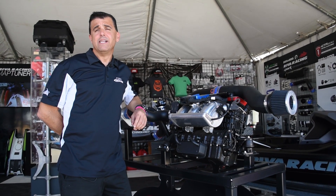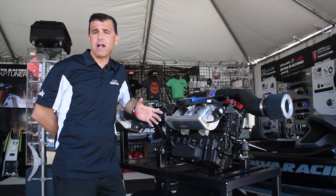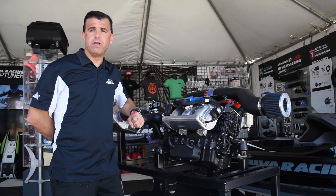Hi, I'm Dave Vamdis from Riva Racing. Today I'm going to walk you through this SeaDoo 300 horsepower engine that we've modified to 350 horsepower with easy to bolt on Riva Racing parts.